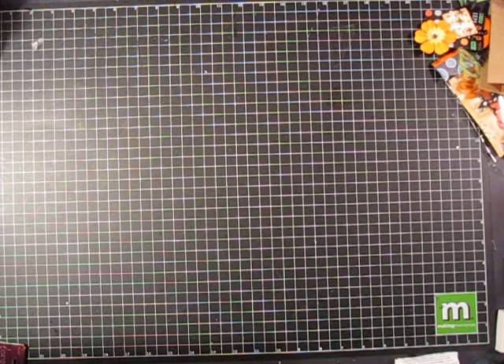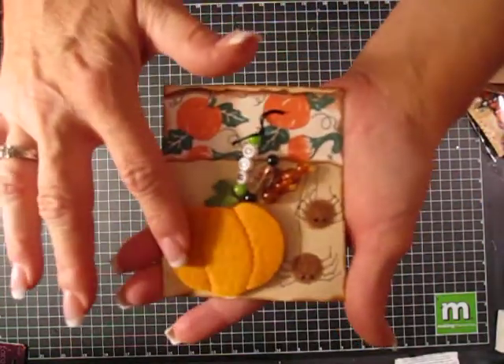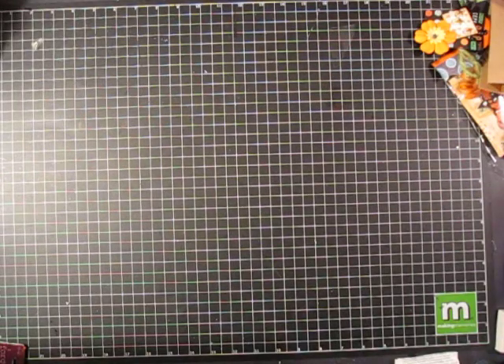These are from Pat Peely — a felt pumpkin and then some cute little stick pins. It says 'boo' — really cute, thanks Pat. And these are from Kelly Stickles.